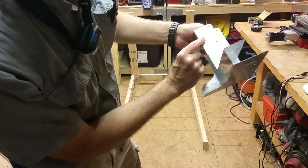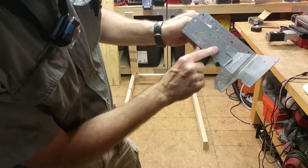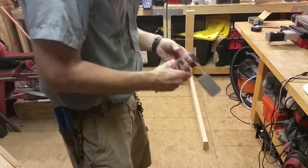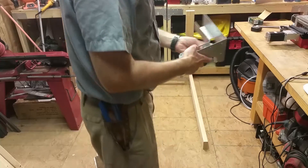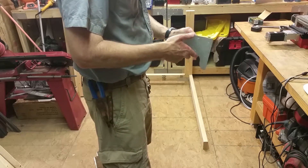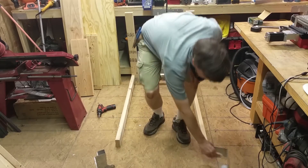These are Simpson Strong Ties RTC 24. I think they were around seven or eight bucks a piece, and you need eight of them, so it's kind of a lot of money, but they hold together pretty well.